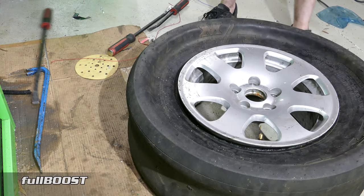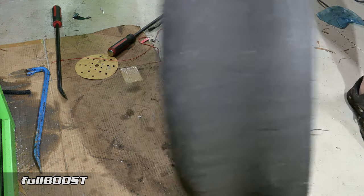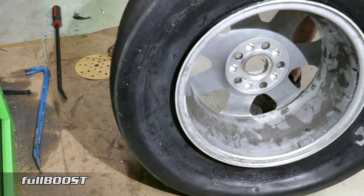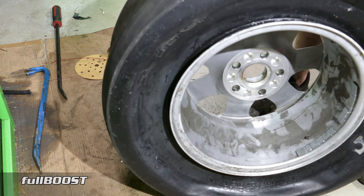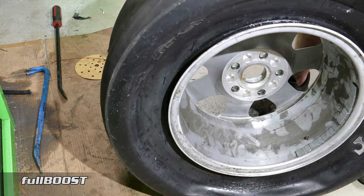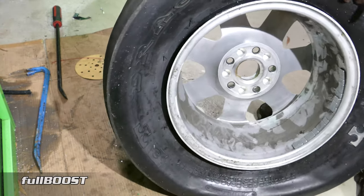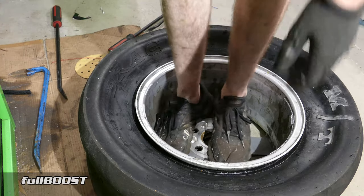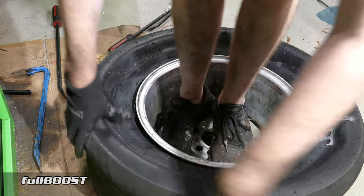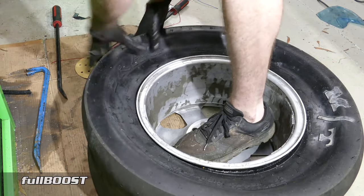So that is it — that is one tyre back on. But as you can see, it's not on the bead yet. So again, another tedious process that needs to be done. But if you put air in it now, clearly it's just going to leak out. So the easiest thing to do is get your hands dirty and essentially pull this tyre up to the bead of the rim.